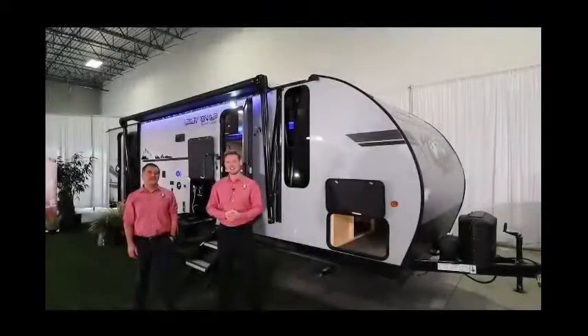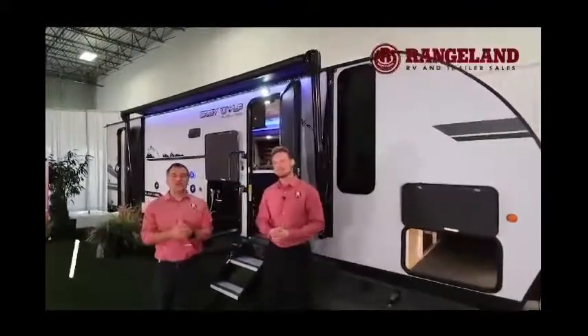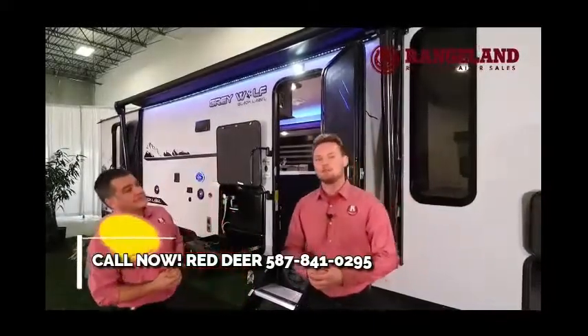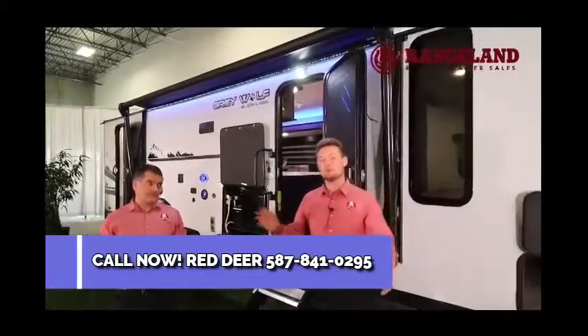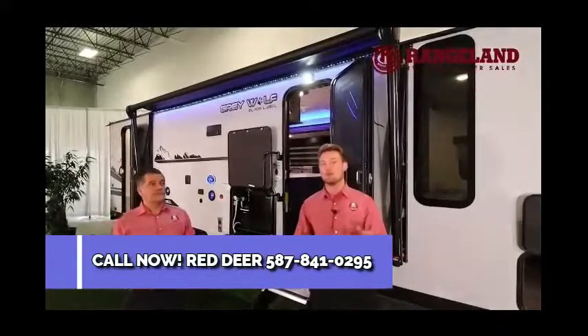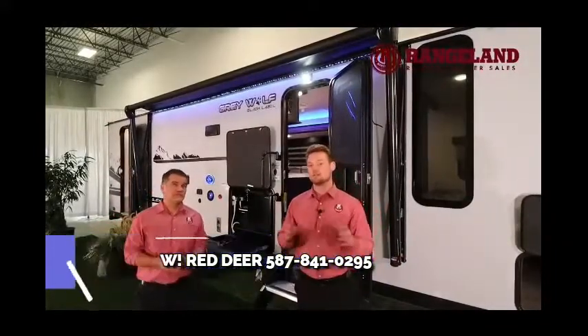Hey everyone, Ty the RV Guy here, and I'm standing with Jason from Rangeland RV. We're going to show you the all-new 2021 Gray Wolf 26DBH BL — the Black Label version of the 26DBH. Starting with overall length and weight: from pin to bumper you're looking at exactly 31 feet 7 inches and a dry weight of about 6,100 pounds. With a nice half-ton truck you're going to be able to take this trailer to any campsite you like.